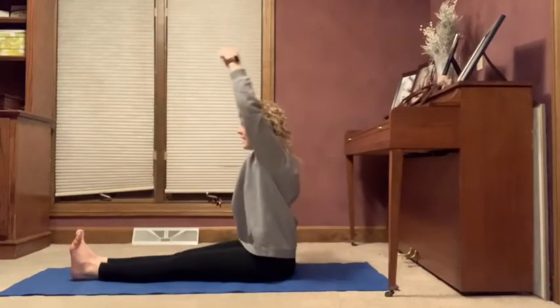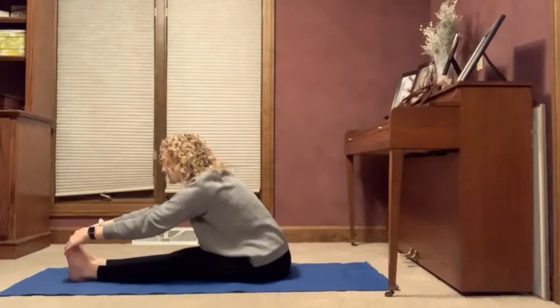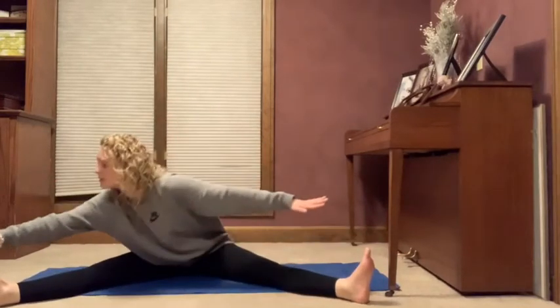And then we'll stretch it again — big beach ball, up, reach for our toes. Big beach ball, up, reach for our toes. Big beach ball, up.